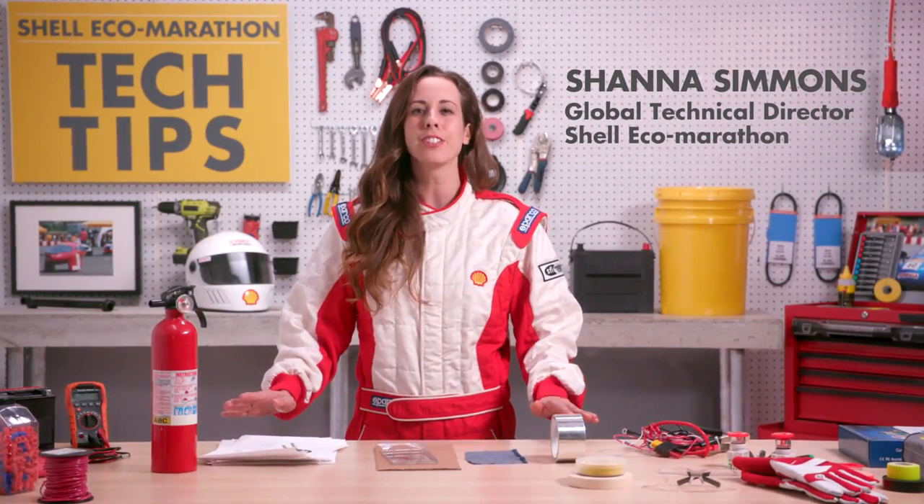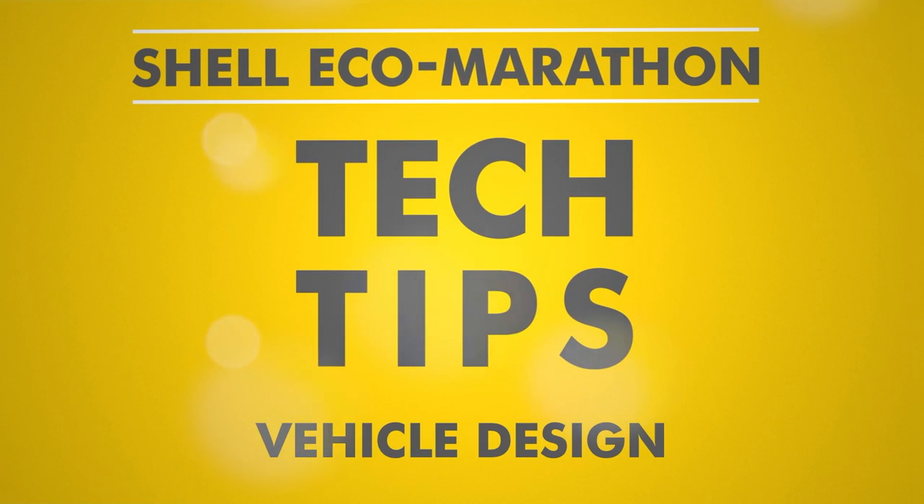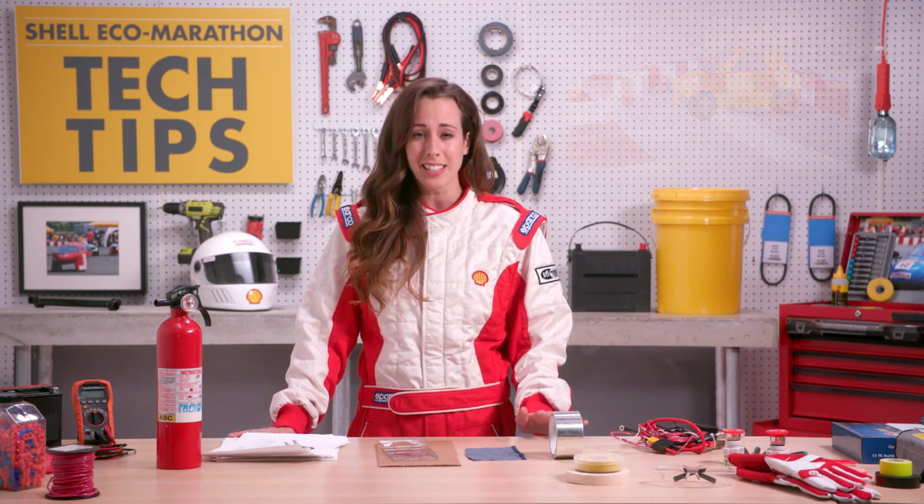Hi, I'm Shanna and we have some technical tips on vehicle design to comply with our rules for Shell Eco-Marathon. The safety of your driver is a top priority during the competition as accidents may happen. Your vehicle's design should keep your driver safe in the event of a crash or rollover. Here's a bundle of tech tips that apply to all vehicle types.